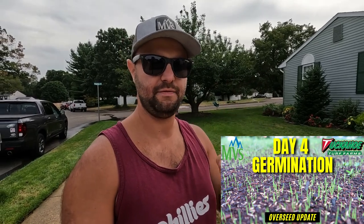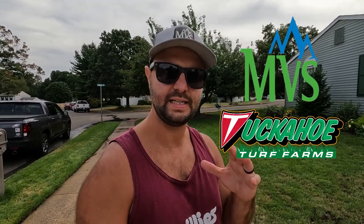Hopefully by tomorrow I will start to see some sort of germination. Last year I was seeing germination on day 4. I threw down the Mountain View seed that I got at Tuckahoe Turf Farms. It's a 90-10 blend — 90% tall fescue, 10% Kentucky bluegrass. I saw really great results last year, that's one of the initial reasons why I wanted to do it this year. There were definitely some patches in my lawn that needed help, especially this year for the fall overseed, but overall it did very well.